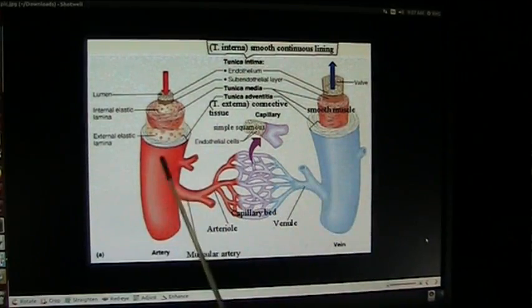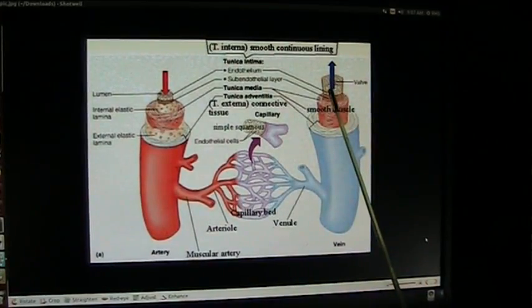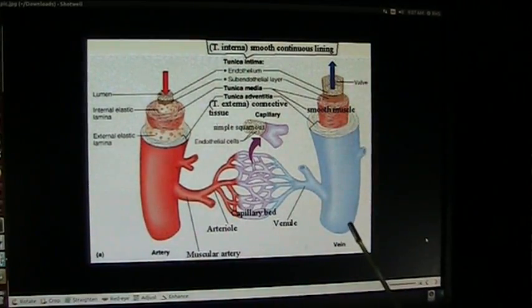They push blood down through an open tube, no valve whatsoever. And it squirts through here and there, and then it makes its way over to the vein, which slurps it back up and sends it back up. There's a valve inside these veins which will not allow the blood to go backwards and contaminate the good blood.